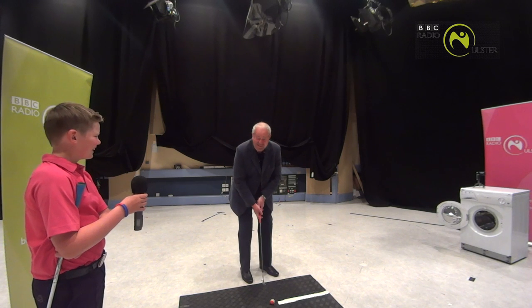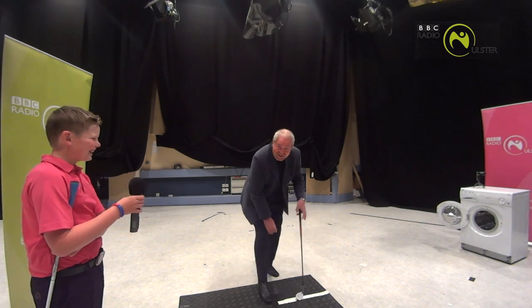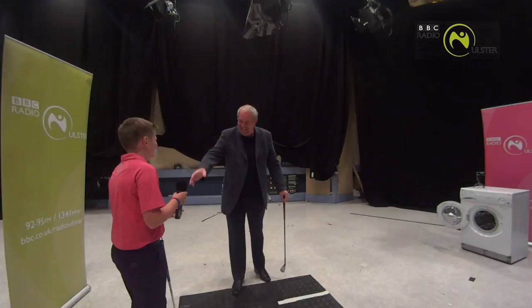Oh, there's a very small club. That's how difficult it is. Class! Thank you.